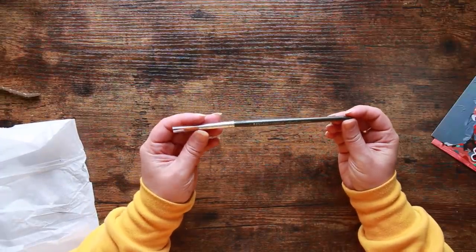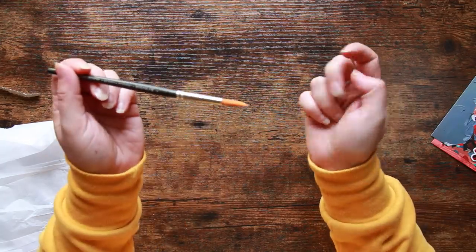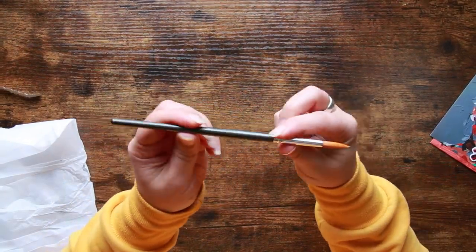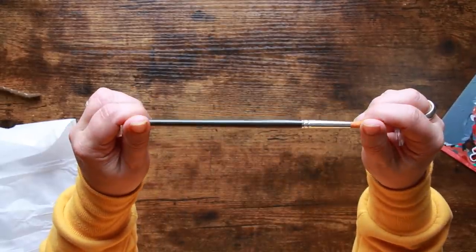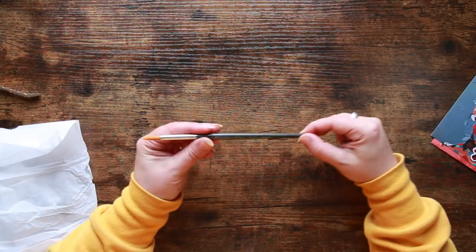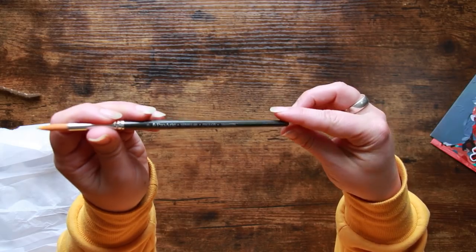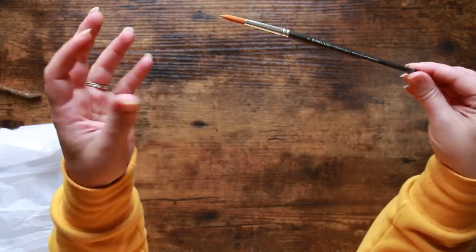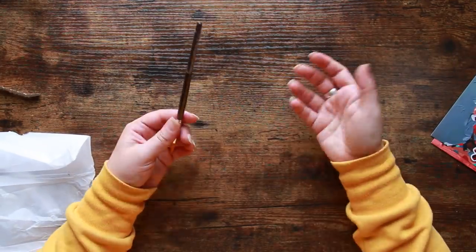We have a paintbrush — this is a Pro Art Series 60 Prolon, so synthetic bristles. The ferrule and the handle are a bit bent — you can see it's slightly skewed, which is a bit concerning. This is a number eight round. I've got quite a few Pro Art brushes and I actually quite like them; they're really reasonably priced so I'm willing to give that a bash.